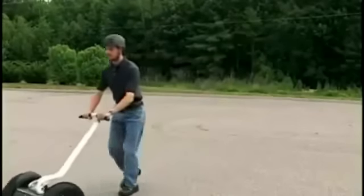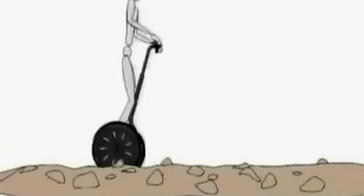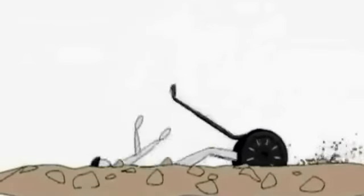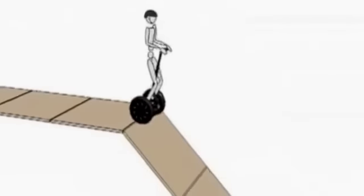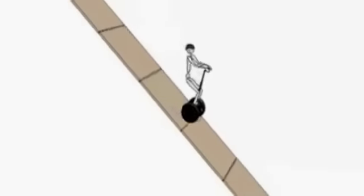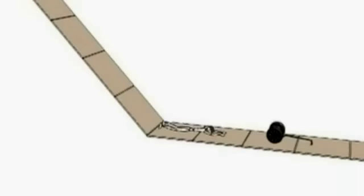Do not get back on the Segway PT after a safety shutdown until the condition that caused it has been identified and corrected. You will slip if the Segway PT loses traction, potentially causing loss of control and a fall. Abrupt maneuvers and riding over slippery surfaces, loose objects and materials, or steep slopes can cause the Segway PT to lose traction.